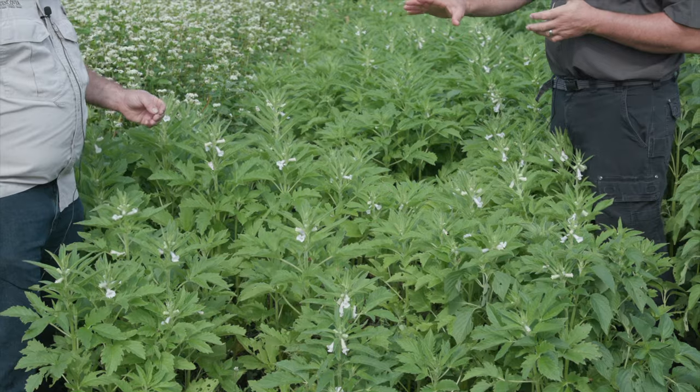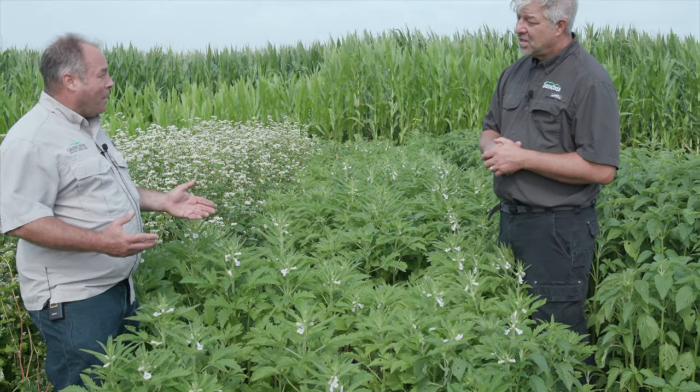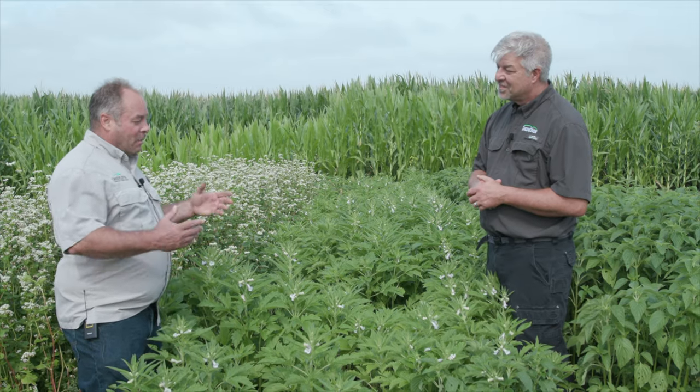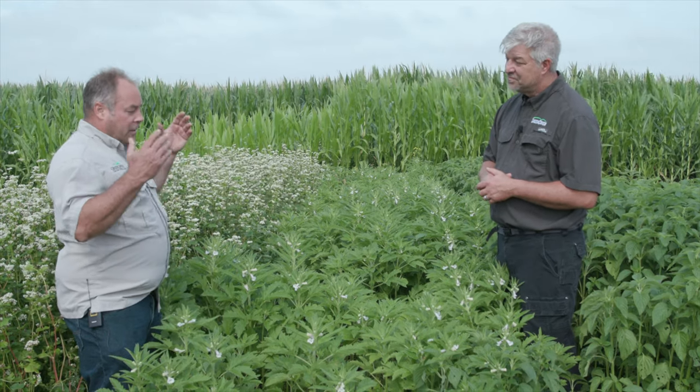What would be some other reasons you would put sesame in a mix? Well, we get calls all the time — what can I plant that deer don't eat? Or what can I put in my cover crop mix that'll still be left over to provide cover after the cattle go through? Nothing in their right mind eats this plant.